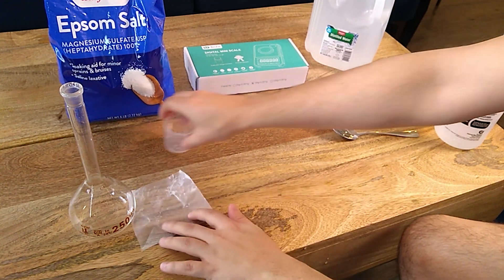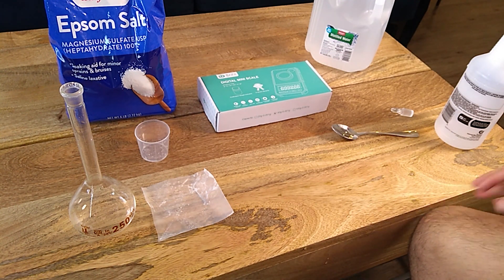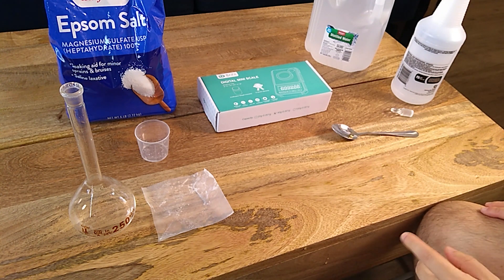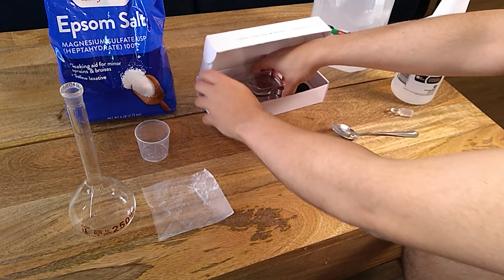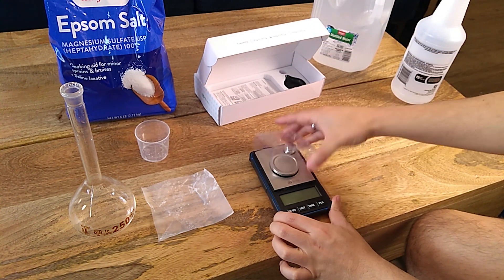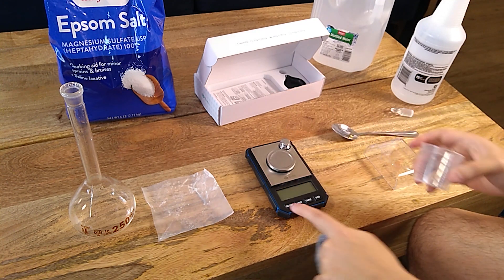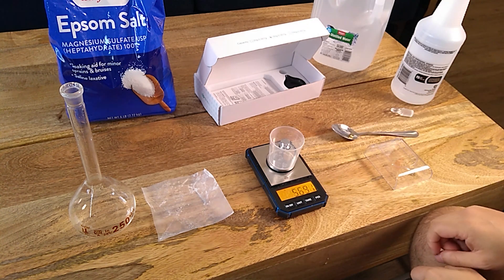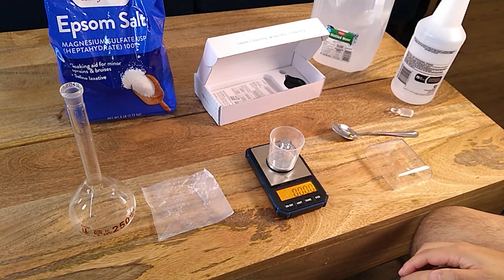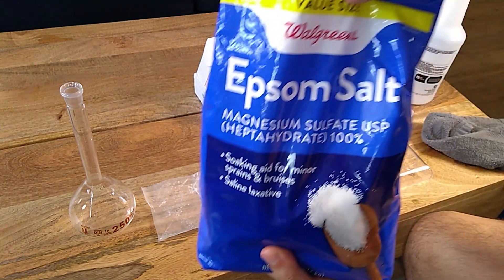Now we're actually going to weigh the magnesium sulfate. We're going to be weighing 12.5 grams, which will give us a final concentration in our solution of about 50 ppm of magnesium. I'm going to use this scale — first ensure it's dry, turn on the scale, then put the paper on and tare it to zero.